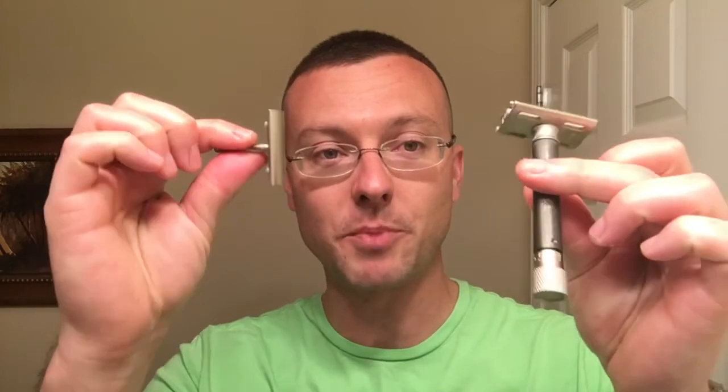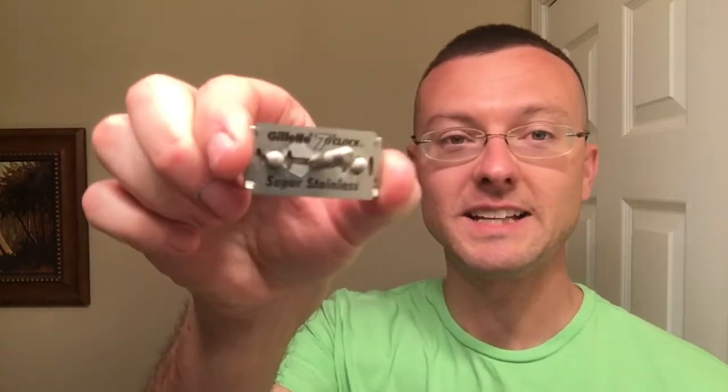Hardware — what are we going to use tonight? I got it in two pieces right now. This is my Parker Variant. Inside we've already loaded a blade — this is going to be the Gillette 7 O'Clock Super Stainless, the green pack, for the color-coordinated side. So let's line these guys up and we'll get into the shave.